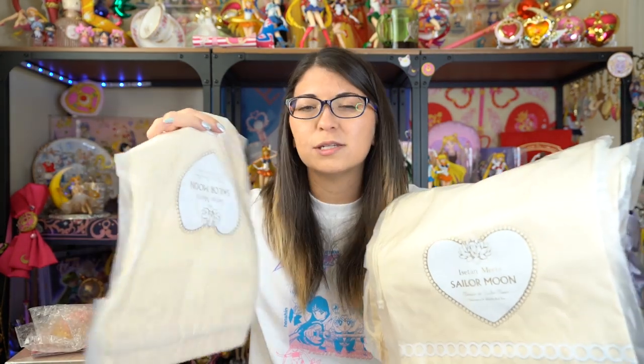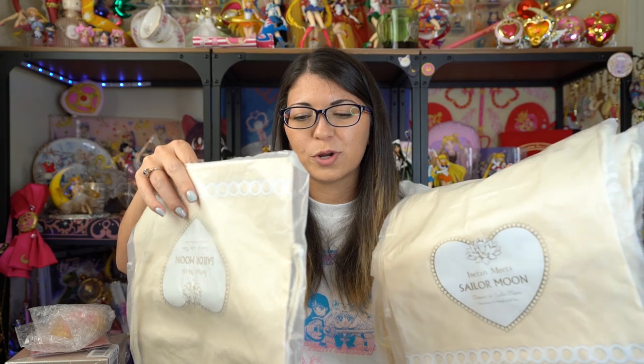I was really looking forward to Samantha Tiara, Samantha Vega type purses and wallets, and we did just get an announcement on June 30th — Usagi's birthday — that they are doing a collaboration with the purse line again. Thank God. But I did get a few things from the Anna Sui collaboration with Isatan. So those include — why do I have so many of these bags? I got four Sailor Moon Isatan collaboration drawstring bags.